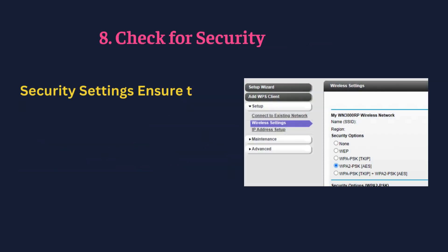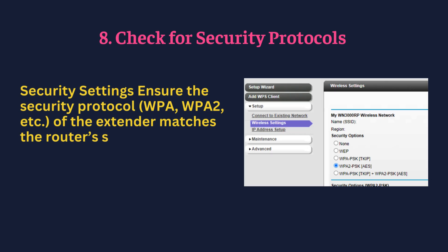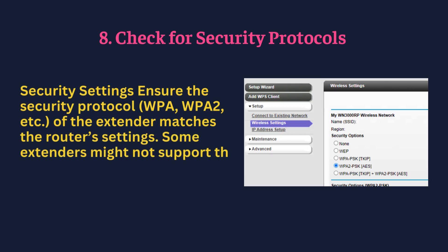Check for security protocol — ensure the security protocol (WPA, WPA2, etc.) of the extender matches the router's settings. Some extenders might not support the latest security protocols.